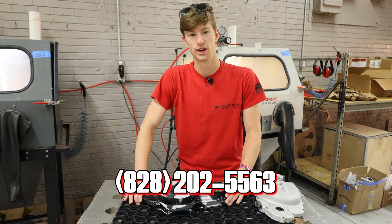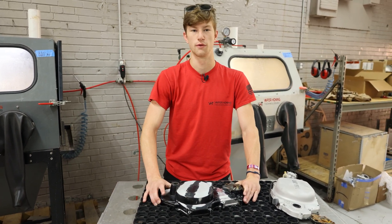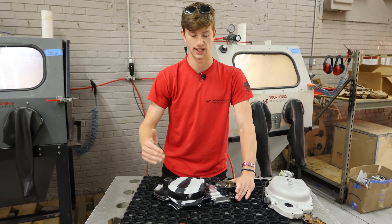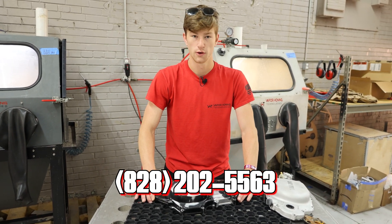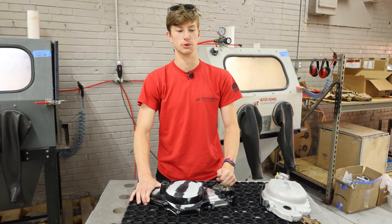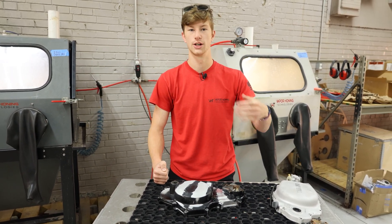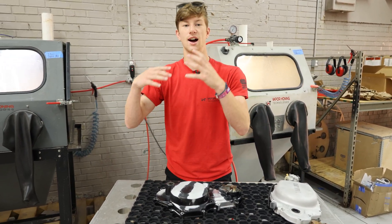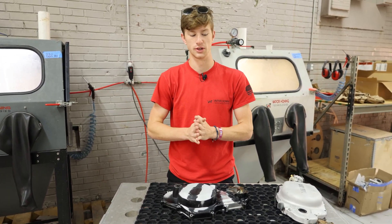Our number is 828-202-5563. We'd be happy to answer any questions for you guys and also place an order if you're ready to start getting excellent machines in your shop to do stuff just like this. Thank you all for watching. If you have an opinion about this video or think it's informative, put it down below — we'd love to hear from you guys. We post stuff like this every day trying to help you out. If there's something that you want to see, seriously tell us — we want to get that information to you, so put it in the comments below.